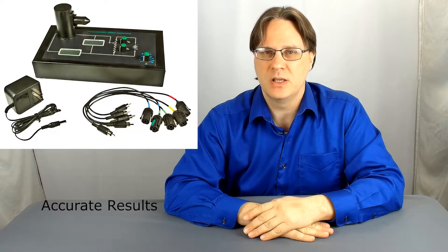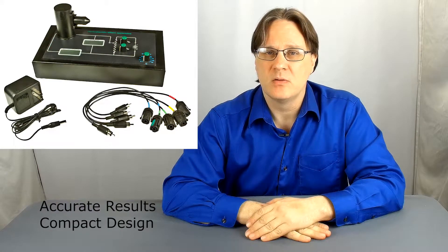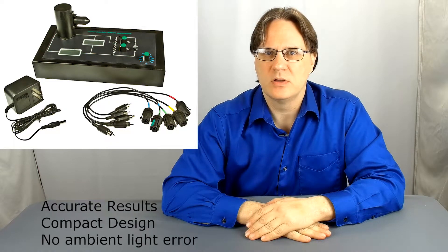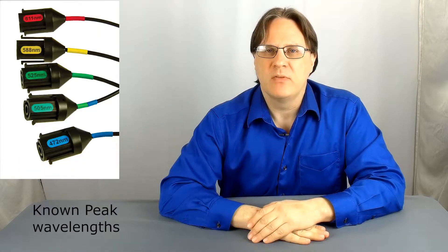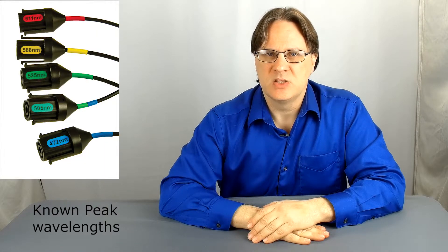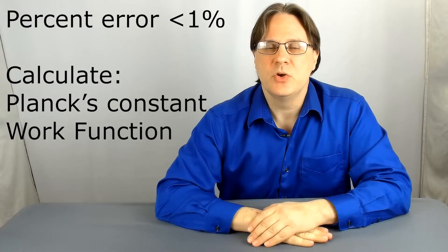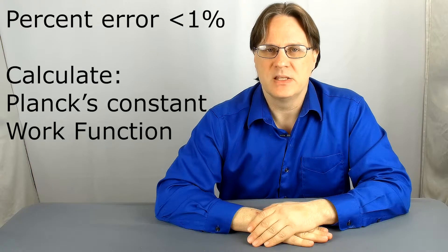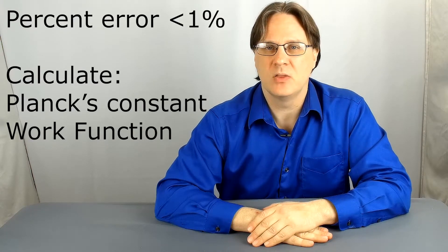The Planck's constant apparatus allows both high school and college students to easily and accurately investigate quantum phenomena. The compact and smart design requires no additional equipment, and as long as the proper procedure is followed, any error associated with ambient light is eliminated. The peak wavelength labeled on each LED takes away the guesswork as to the wavelength hitting the photocell. Once you are done, you can expect a percent error of less than 1%, and students can go even further and investigate the work function.